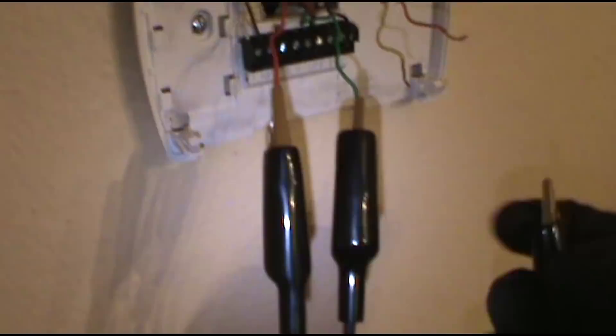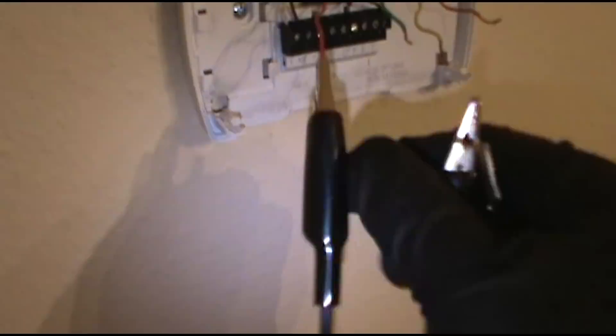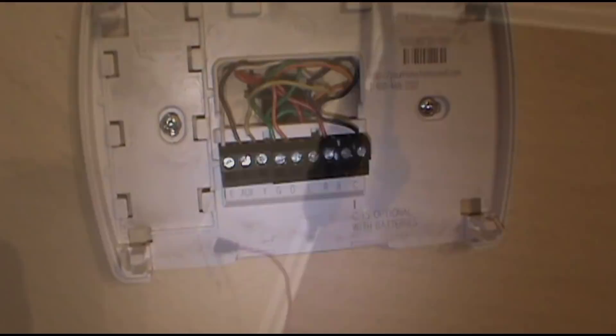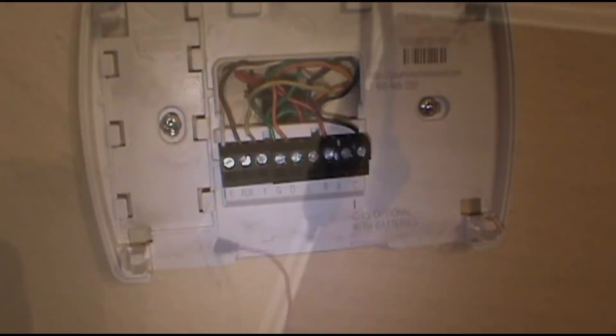Take the jumper off and hook the thermostat back up. This is my jumper by the way — I made it custom, it's got four alligator clips on it. I already got the T-stat hooked back up. I kept the yellow — just put it back in the Y slot. Some people like to go all black; you can do that too, it doesn't hurt.